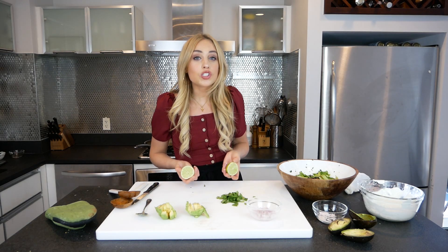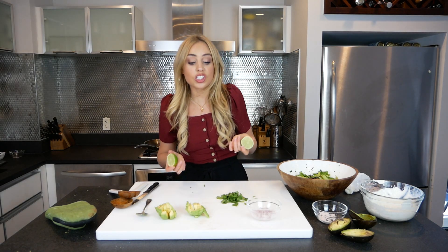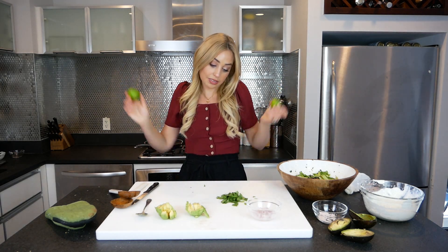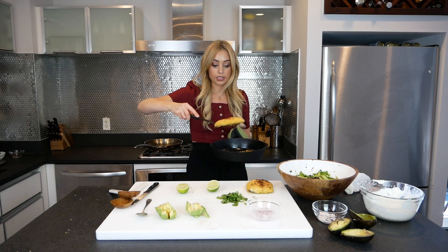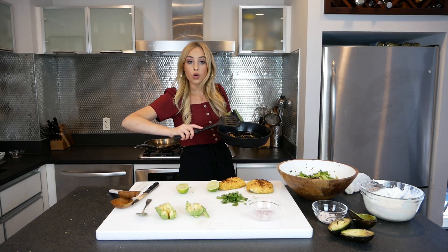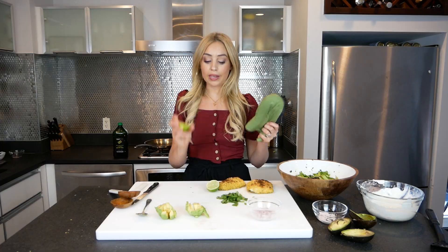Something else I'm going to do — which you really don't have to do — is char my limes and put them on top. It's a cute little touch. You can totally put a raw lime on top and it's going to be exactly the same; this is just for appearances. I'm going to take off the cooked mahi mahi, put it on the freshly cleaned cutting board, scrape any excess corn chips into the trash, get that pan really hot, and put the limes onto the pan.